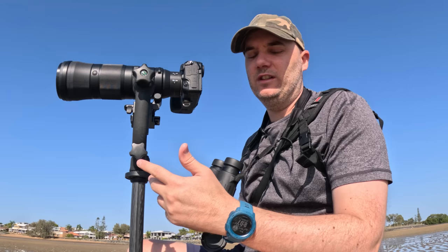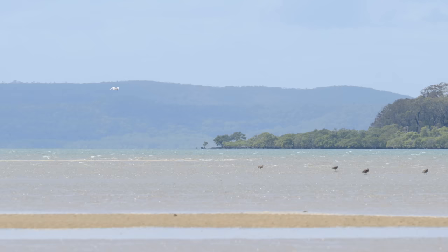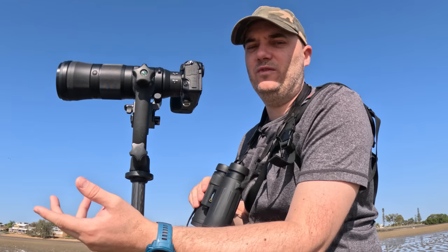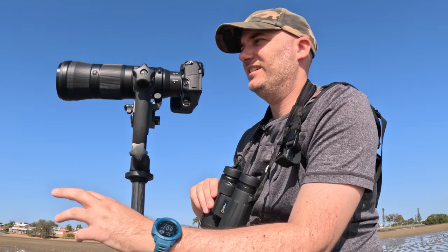Now let's go out into the field to give this lens a really good thrashing. I'm on the mud flats today — it's a place where I put a lot of my new telephoto lenses and cameras to the test. It's a difficult location: there's a lot of background noise, very cluttered, with islands, boats, and channel markers that really distract from focusing on a small fast-moving subject as these birds land on the mud flats.